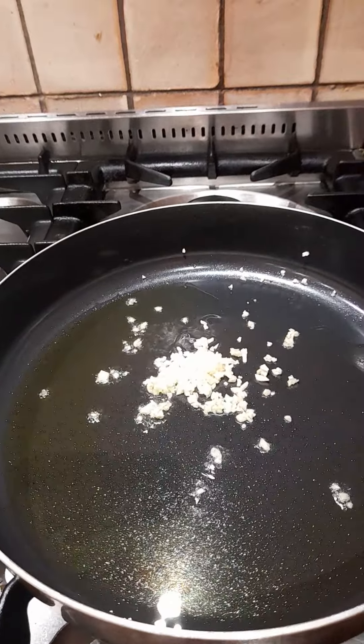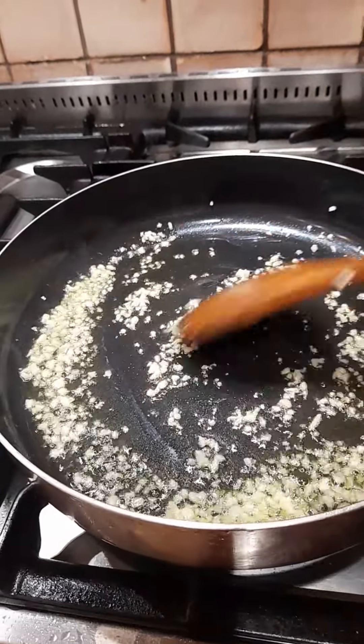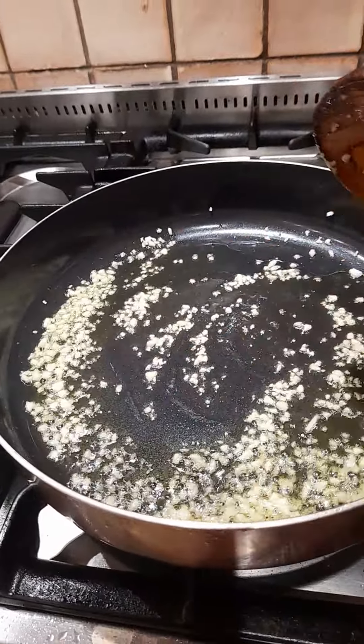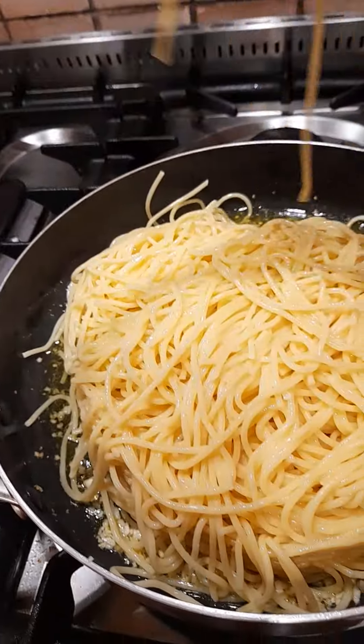So I'm gonna cook my garlic now. So ayan, nilagay ko na yung tubig na pinag-lutoan ko ng spaghetti. So ayan, nimalik na natin ng spaghetti guys.